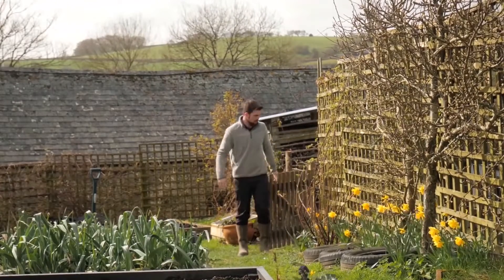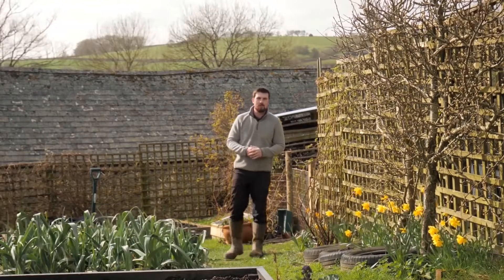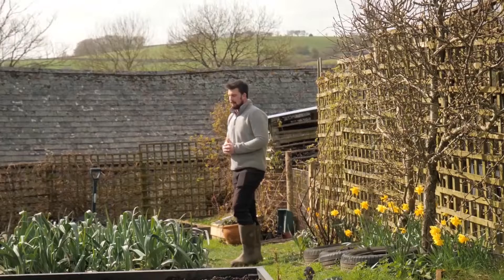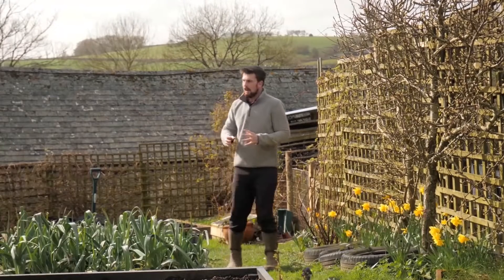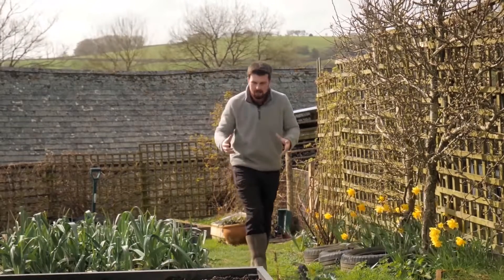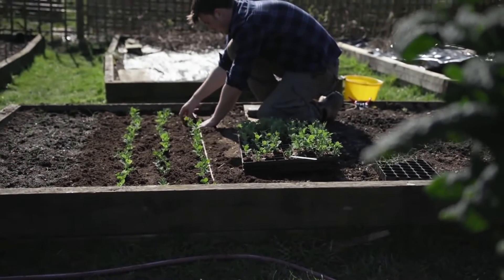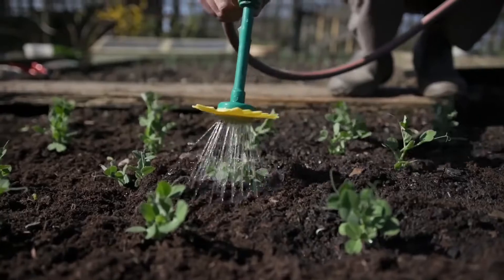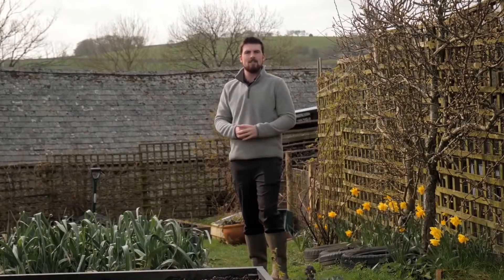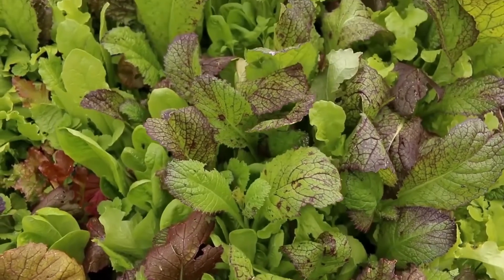One of the best things about having a vegetable garden is the food security that comes with it — knowing you've got at least two months worth of food at any one point. That's a great sense of resilience and ties in nicely with self-sufficiency: being able to provide for yourself without having to rely on external things. But complete self-sufficiency is really tricky to achieve, so in this video we're going to start at the very beginning to show you how to become self-sufficient in vegetables.